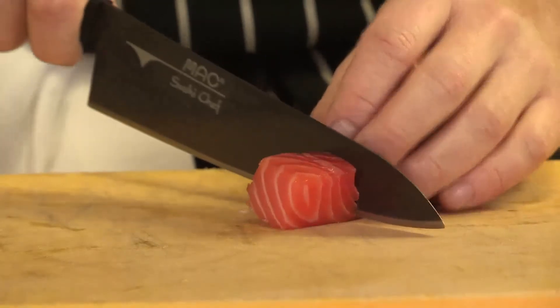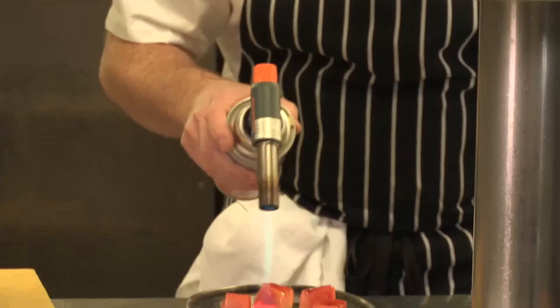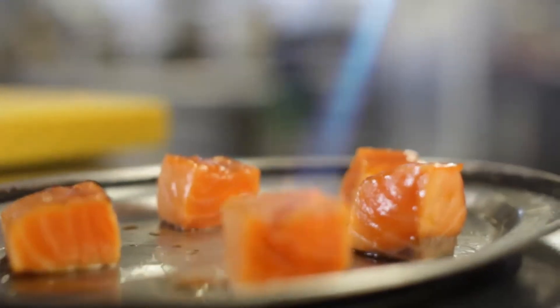The salmon fillet is marinated in the teriyaki mix, then cooked very, very slowly in the oven, just to a core temperature of 40 degrees. So it's still quite opaque, still got that sort of rawish texture, but it's cooked through. And then I finish it with a blowtorch to give it a toasty effect — it caramelises the soy on the top and brings out those flavour notes of the soy sauce.